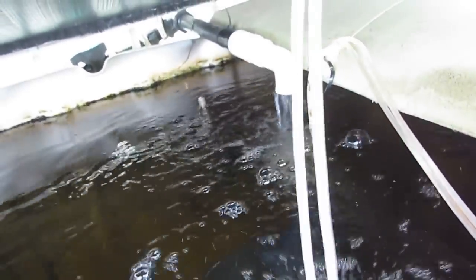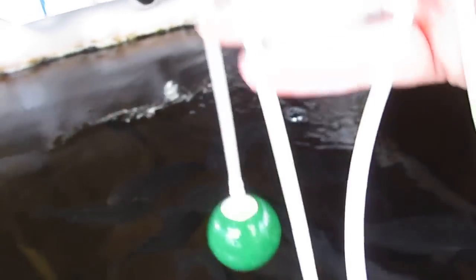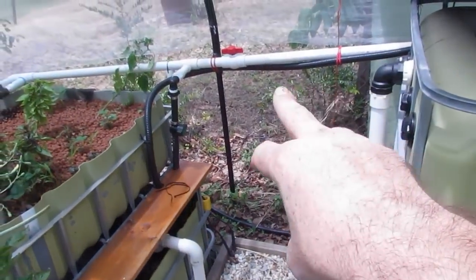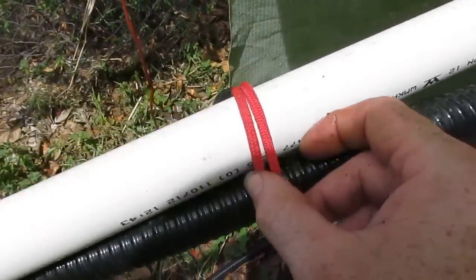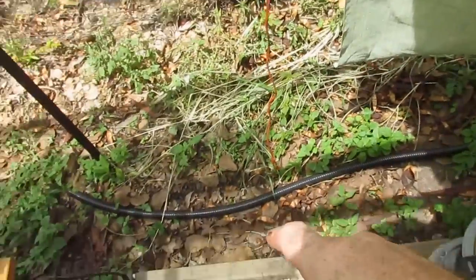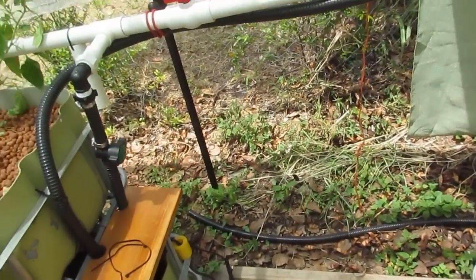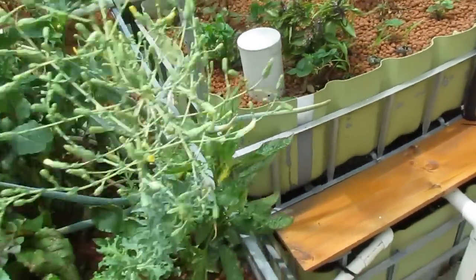Another thing we did to increase the oxygen — something basic that we sometimes forget — is scrubbing the air stones. These guys were getting a little bit dirty, and after a good scrub the amount of oxygen they're now releasing into the water is probably about double what it was before the clean out. I also did another pipe clean-out today. There wasn't as much gunk from this pipe over here — just a couple of elastic clips, unscrew the fitting, put it on the ground, give it a bang. Not quite enough fish waste out to feed the cucumbers in the patch, but still happy with that.